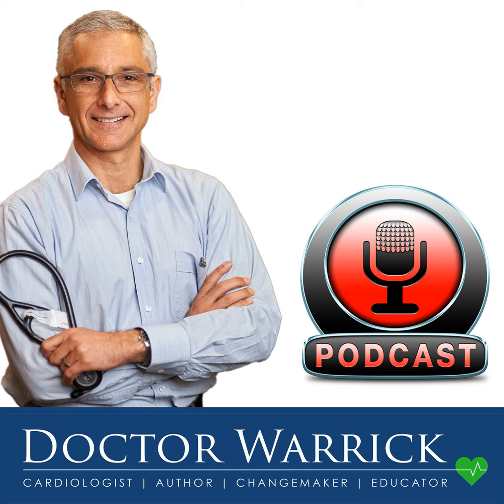Welcome to Dr. Warwick's podcast channel. Warwick is a practicing cardiologist and author with a passion for improving care by helping patients understand their heart health through education. Warwick believes educated patients get the best health care. Discover and understand the latest approaches and technology in heart care and how this might apply to you or someone you love.